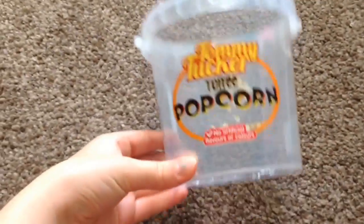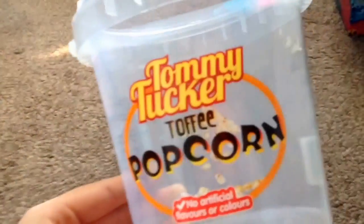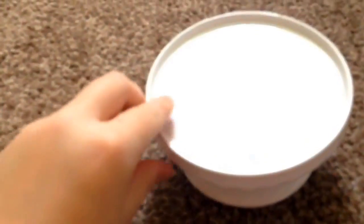Hi everyone, today I will be doing six DIYs, hope you enjoy. So the first thing you will need is a popcorn pot which can hold all your nail varnishes. As you can see, there are all my nail varnishes in this tub, and you can put this anywhere in your room.